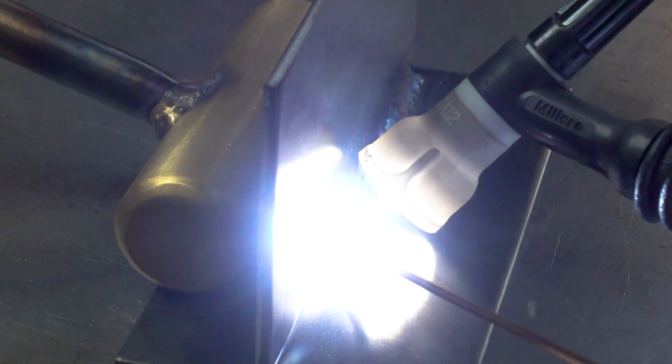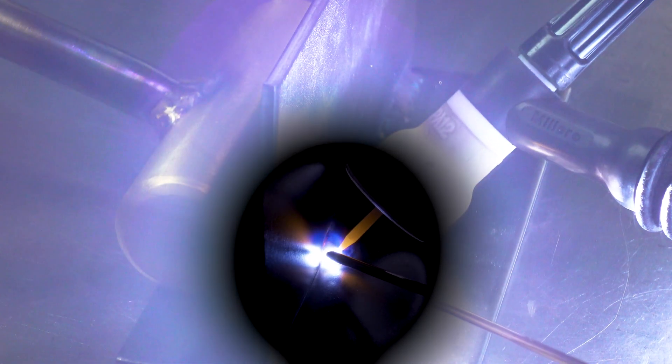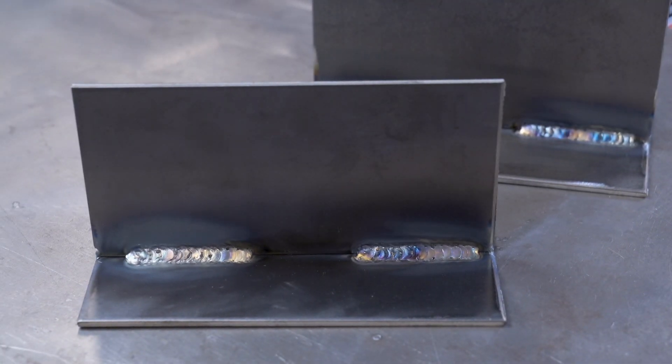Moving on to the dirty steel fillet weld — this is where pretty much all of the mill scale has been left on. This is a very not-ideal weld. This is cold rolled steel so it has a pretty heavy mill scale. The S2 on the right is flowing okay, but it builds up plenty of impurities being pulled out of the weld. Same thing on the left — it wasn't really much easier. As you can see looking at the final weld, both fillers floated plenty of the impurities to the top, which is never something you're going for.